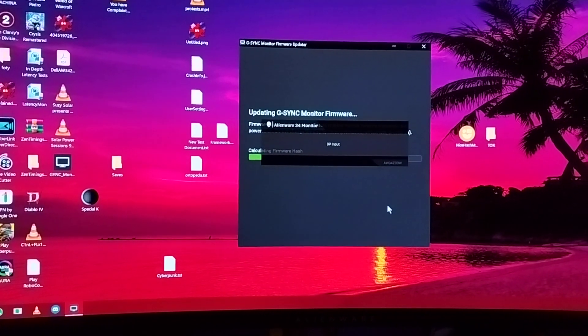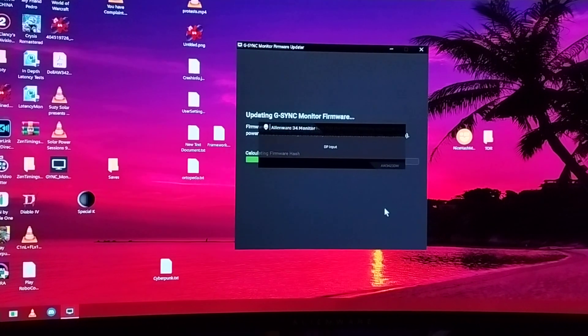I've never updated the firmware on the monitor before, so that's why I'm making a video. Let's see what it does or says.